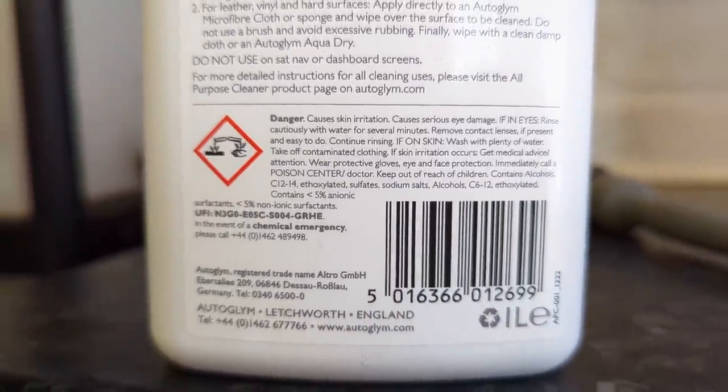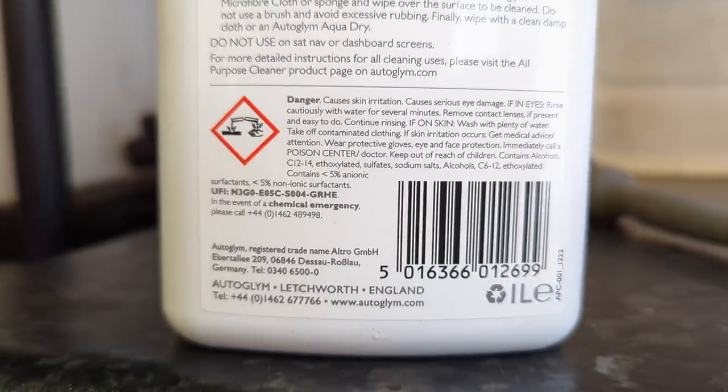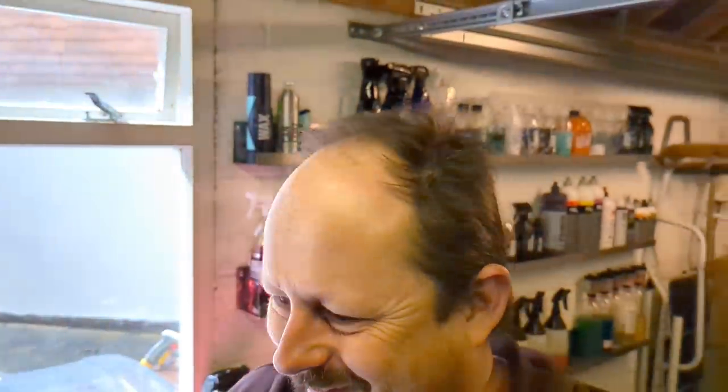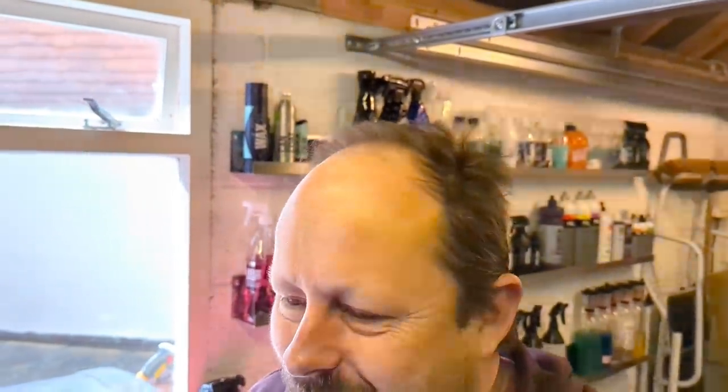There are safety warnings: causes skin irritation, eye damage, et cetera, which they have to include. Overall, that's a really good set of instructions.